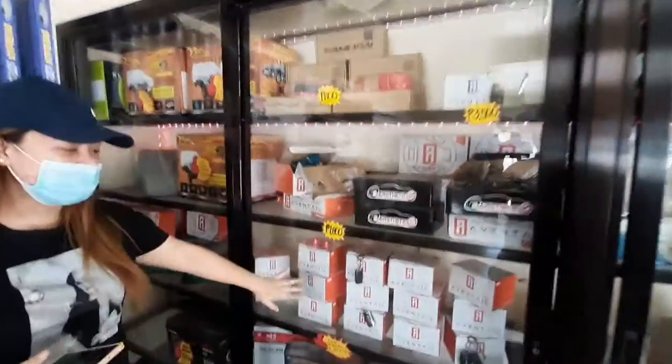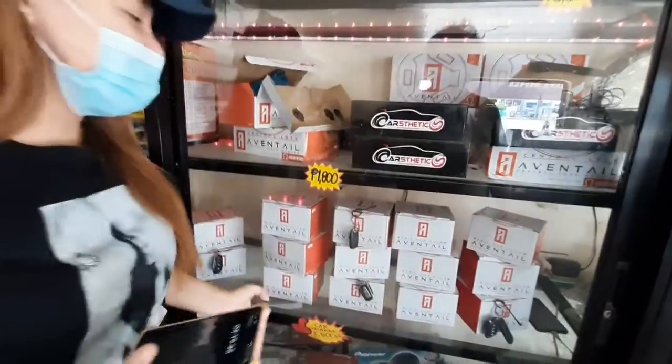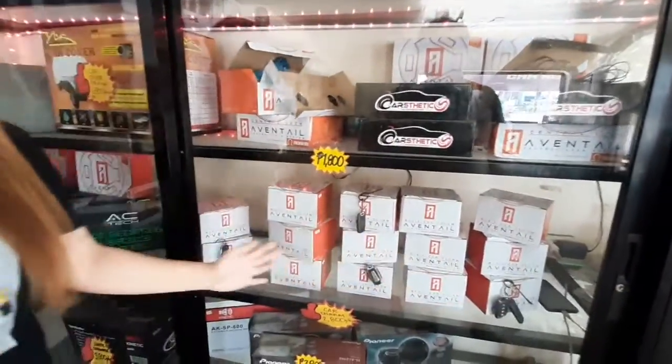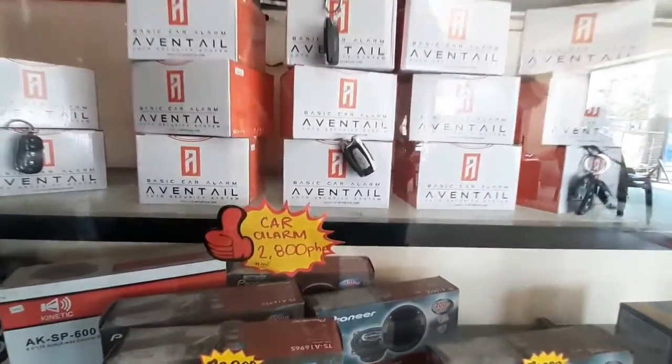Also, meron sila ng cell phone holder. And of course, mga alarm natin na keyless entry — may different din sila ang mga design ng remote.